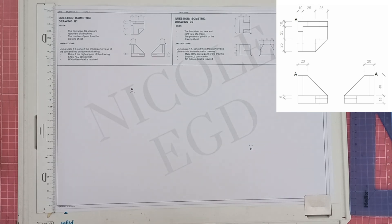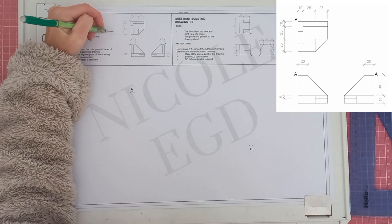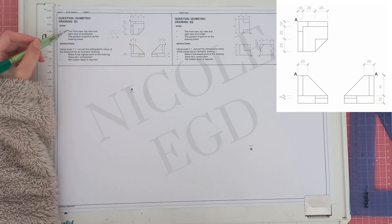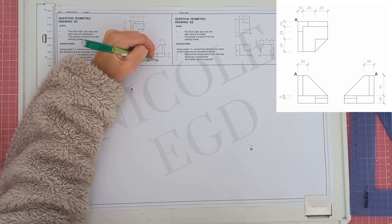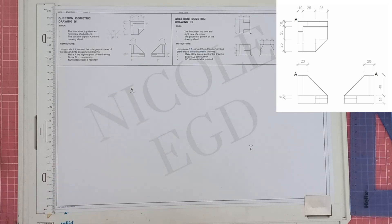When we draw an isometric we draw in third orthographic projection, which means we follow the format of having top, front, right and left at 45 degrees. You've been given the front view, the top view, and the right view of a bookend. The position of point A on the drawing sheet has been provided, and the instructions say to use a scale of 1:1.